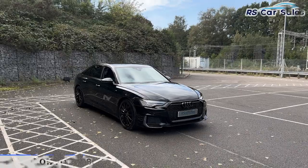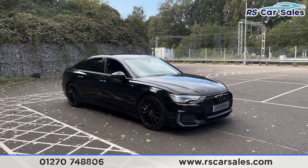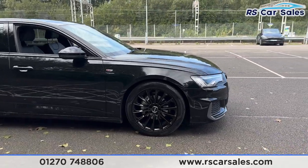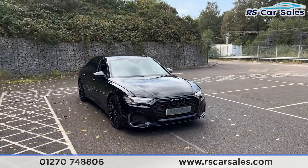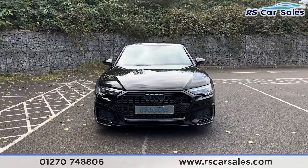Here we have a 2019 Audi A6 TDI S Line. This vehicle comes with the 19-inch gloss black alloy wheels, all of which are in excellent condition and unmarked. We also have the brilliant black exterior paintwork, the LED headlights, and the black Audi badging in the center of the front grille.